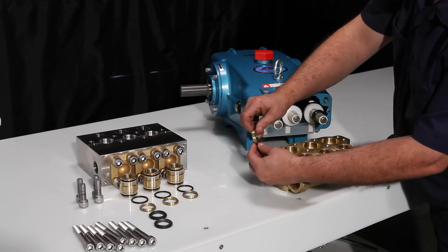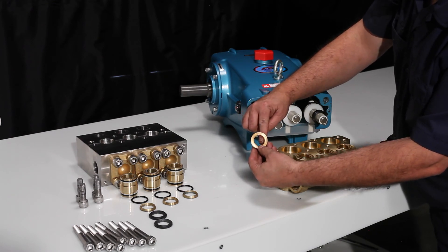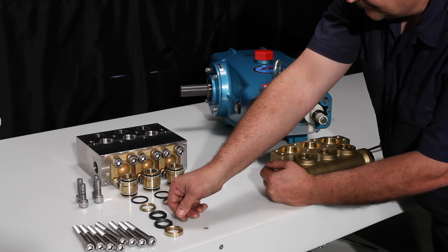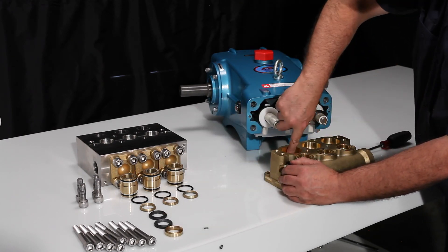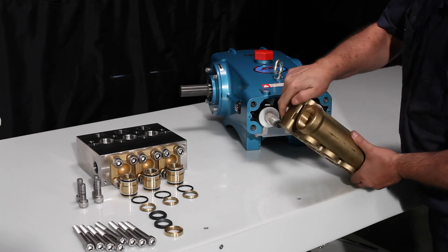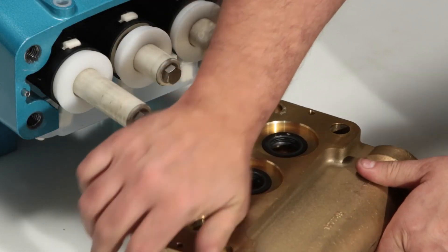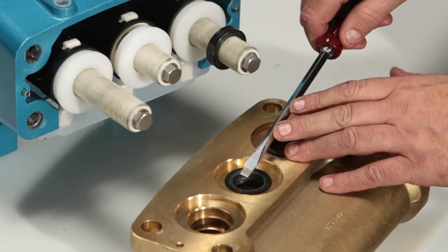Remove the female adapter and inspect for wear on the inside. Check that the sealing surface is smooth and free of corrosion. Access the low pressure seal, flip the manifold around and remove with a screwdriver, using caution not to scratch the sealing surface.